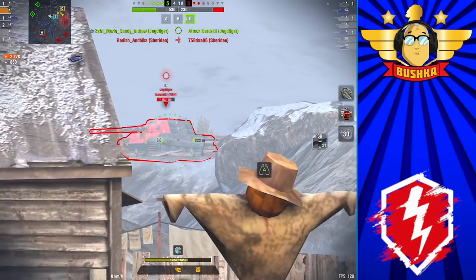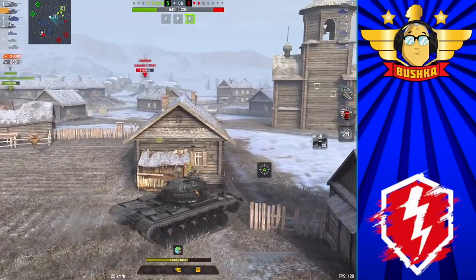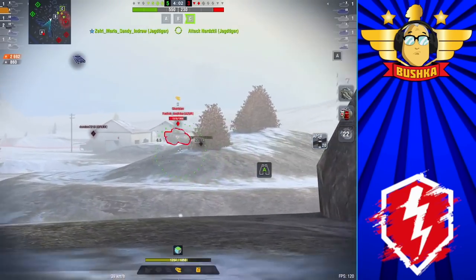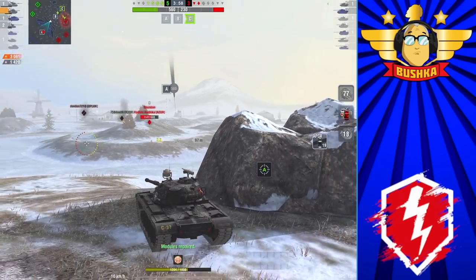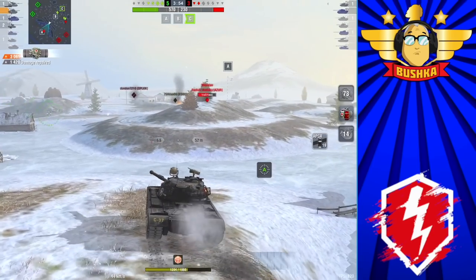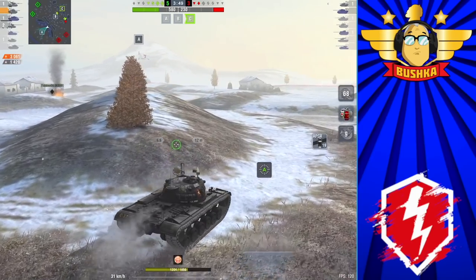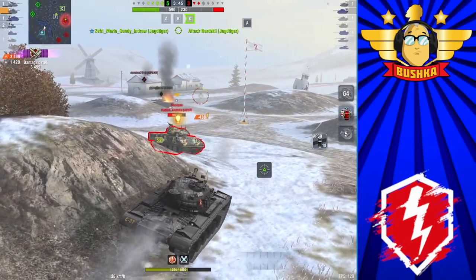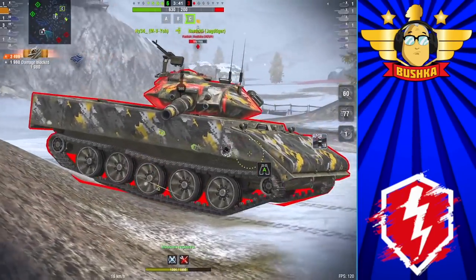So how do you play this thing? The Patton is vanilla in a good way — you're not locked into play styles like you are with a lot of Tier 10 mediums. If I'm playing the T-62A, I'm working on flat surfaces trying to get very specific angles. With the Patton, you can brawl, you can go hull-down — you can basically do anything you want.